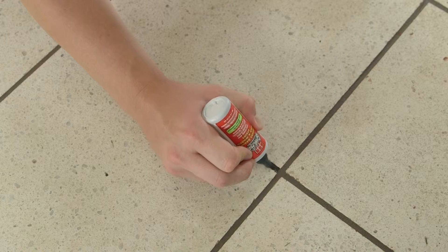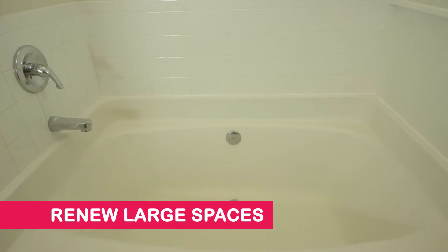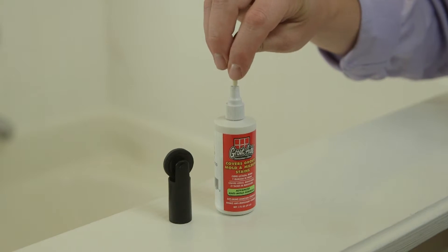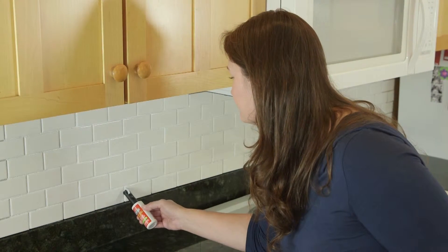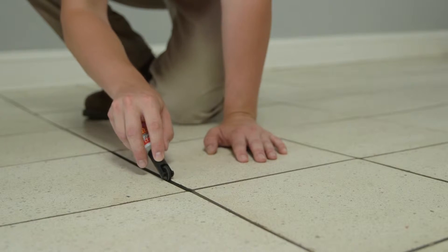Use our precision bullet nibs for tight and hard-to-reach areas, like behind toilets, sinks, and corners. Ready to renew large, open tile spaces? Swap to a fresh nib to activate the GroutAid wheel applicator and go. The wheel applicator is the fastest way to refresh large kitchens and bathroom floors.